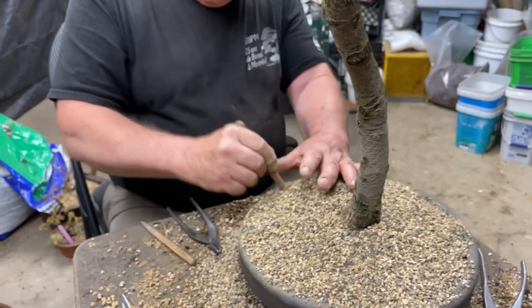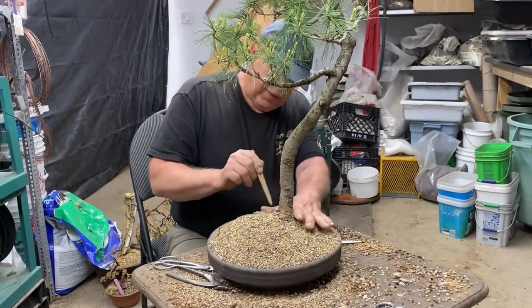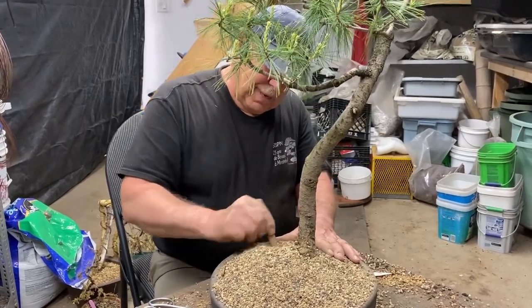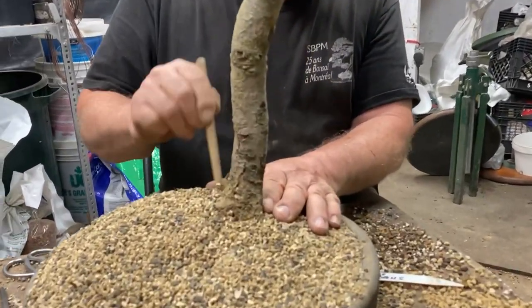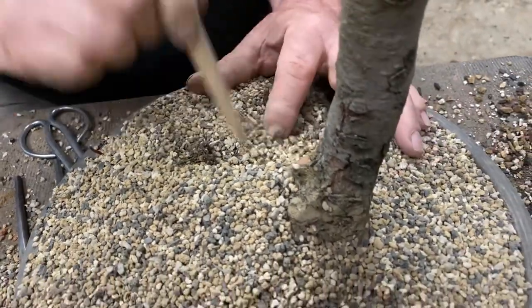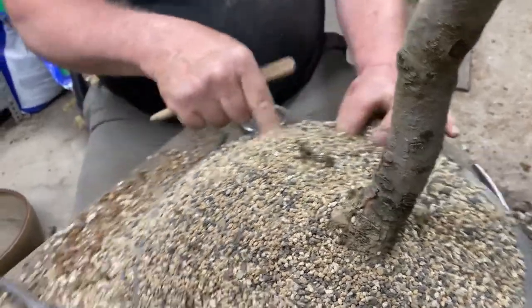I'm hoping the new soil will meld with the old and the roots will grow into it. One has to be really careful when repotting not to break or disturb the roots — this is the most critical time. The trees are initiating new growth, and if you fool around with the roots too much it'll stress the tree and the tree could be dead within a few days. I'm just working the soil between the roots where some soil came off the root ball when the tree fell — we just want to get it back in there so there are no air pockets.